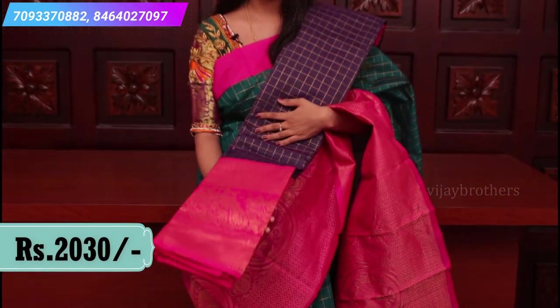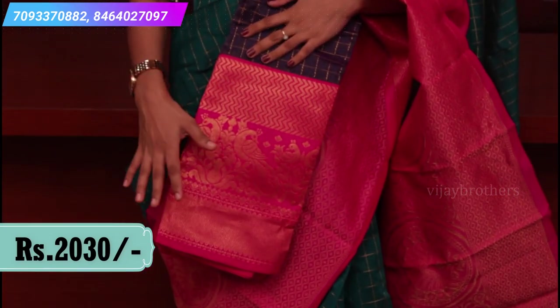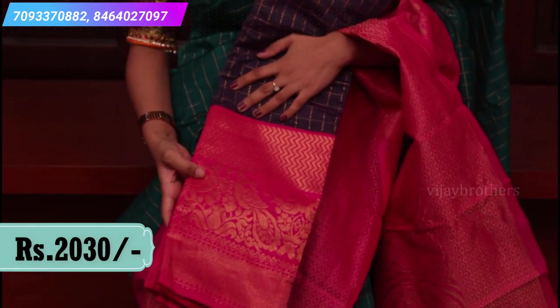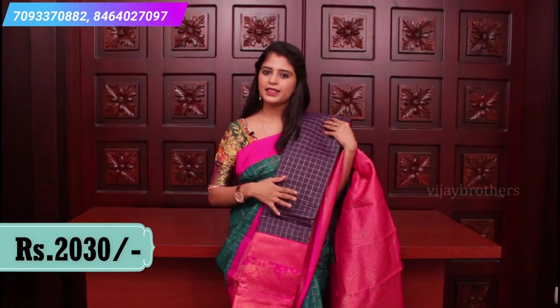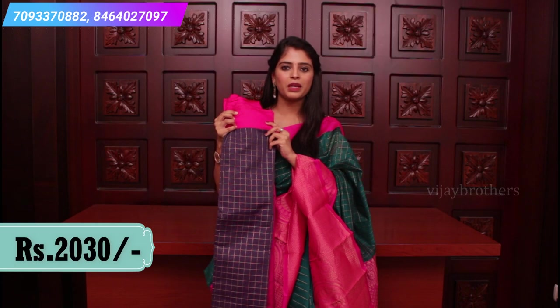This is the next combination — dark grey and pink color combination. The border has golden weaving with peacock motifs and zigzag golden weaving at the back. All over the sari it's the same style: golden checks, with the same pink border.